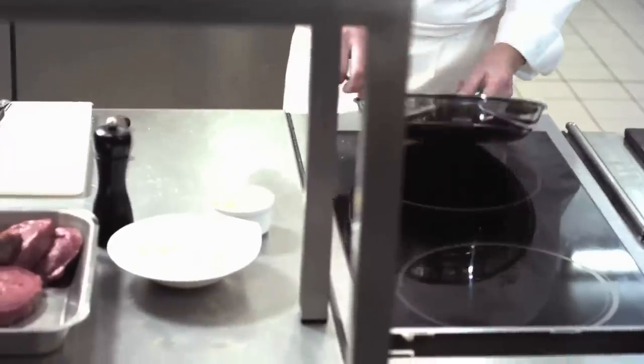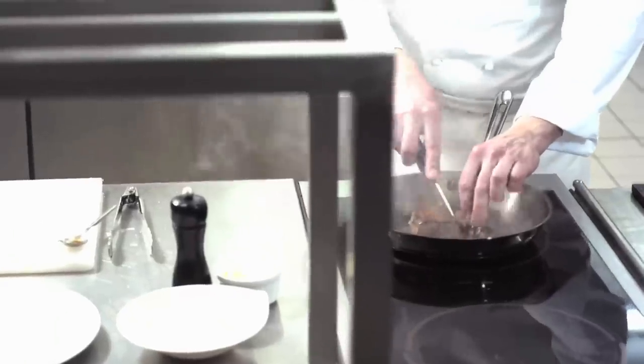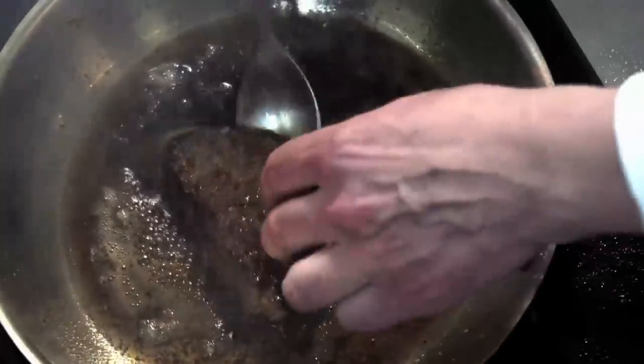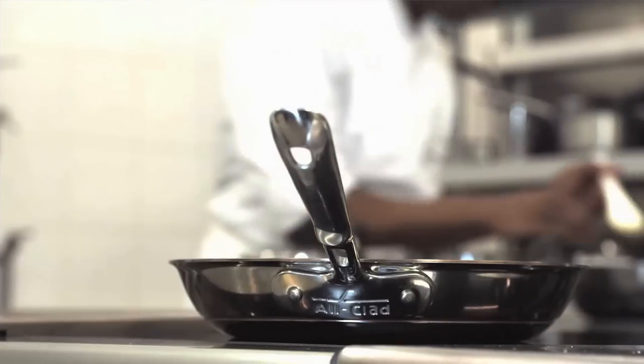The All-Clad copper core frying pan is ideally designed to give you excellent results thanks to its ability to distribute heat effectively. The meat is seared quickly in order to retain its flavor and tenderness. You can make your steak even more delicious and serve it with a creamy and spicy pepper sauce.